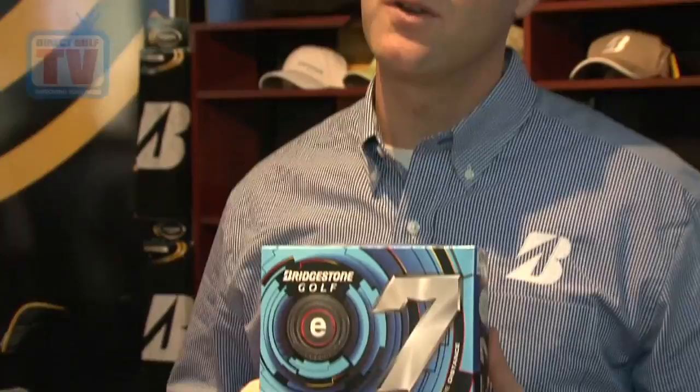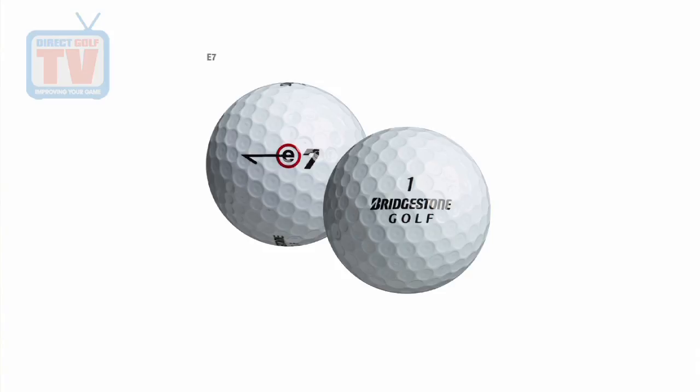This is our Bridgestone Golf E7 golf ball, and this is for the guy that's really just looking for that maximum distance potential. It's got a little bit of a firm core to increase ball speed, and as we all know, ball speed leads to more distance. It also has a new 326 design dimple pattern that's going to help optimize trajectory and maximize distance for longer, straighter drives.